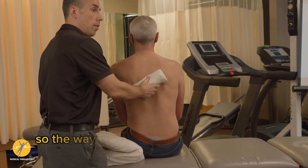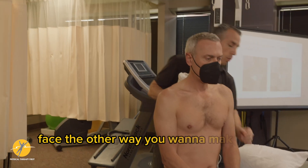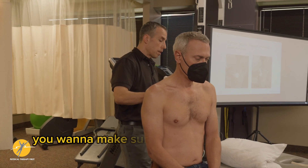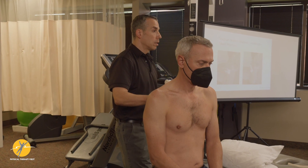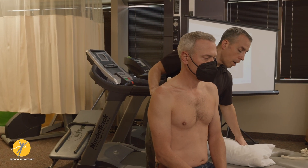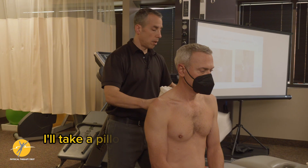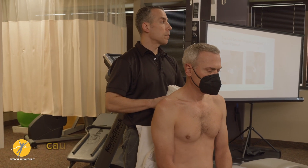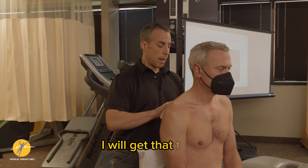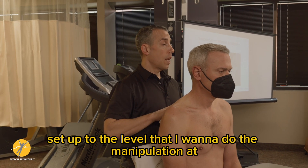The way we do the manipulation — I'll have Josh turn around and face the other way. You want to make sure they're not in a slump position. Sometimes you want to make sure their feet are on the floor; if not, they can sit crisscross on the table. If I'm doing a bilateral manipulation, I'll take a pillow and put it in the lumbar spine because people will tend to hyperlordose. I'll get that towel set up to the level I want to do the manipulation at.